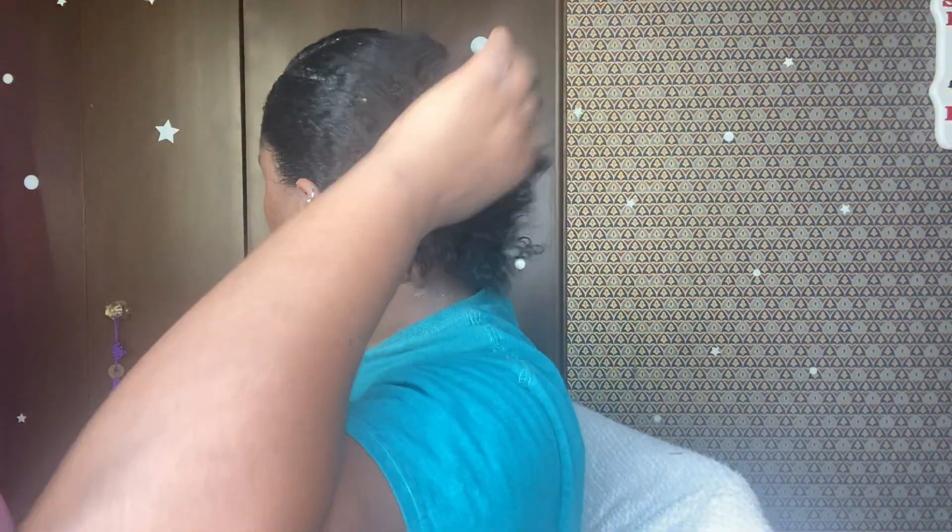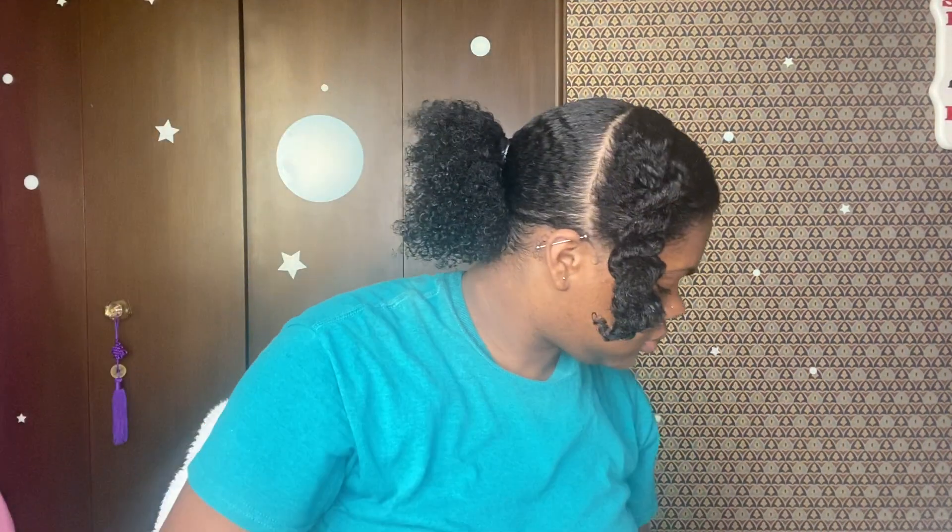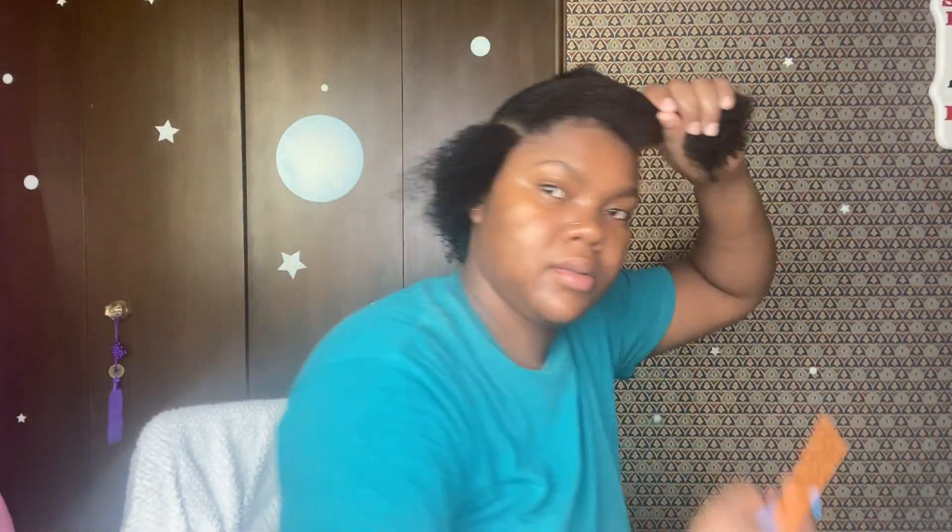The slick part is done, now we're gonna get into the side swoop. For this part I like to part it in sections, because it's hard handling a swoop with so much hair. I take the first section off and just brush it into the hair — I don't really apply any additional gel, since there's already product in the brush and on my hair. And that's what I was so hype about! Now I'm gonna part the next section off and brush it in as well.